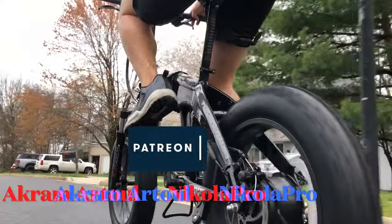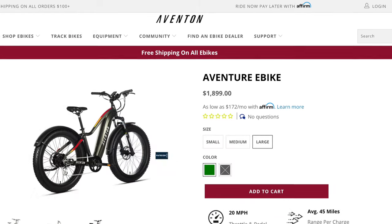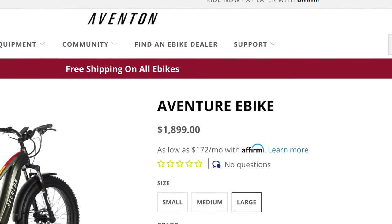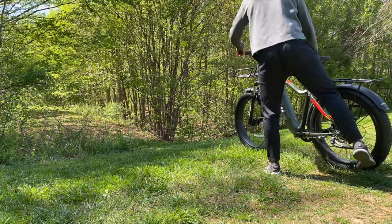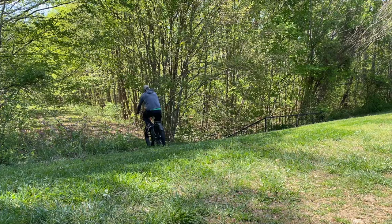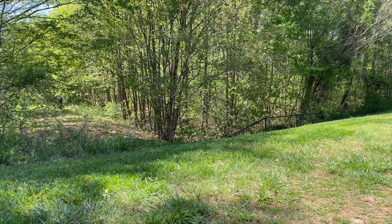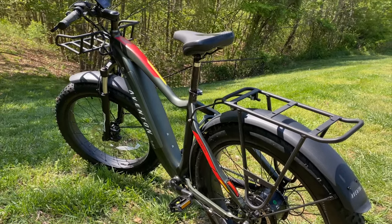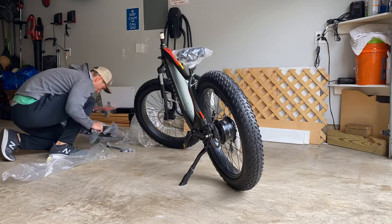Hey, what's going on YouTube? Will here from All Electric, back again with another video. Today we have the Aventon Adventure, and this is probably going to be the best e-bike I have ever tested thus far. Aventon did send me this bike to do a review for you guys, but keep in mind my opinions remain my own. Nobody's paying me to say this. This is a beast of an e-bike — full-size, off-road capable. In this video, you are going to get an unboxing and my complete review of this incredible bike.